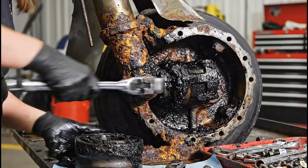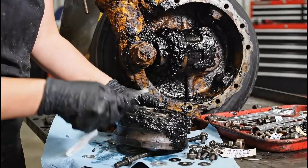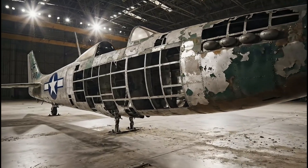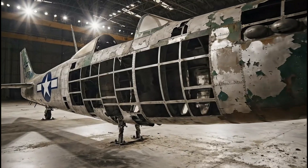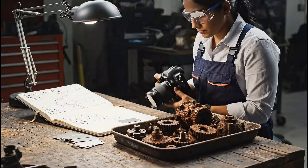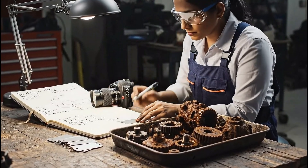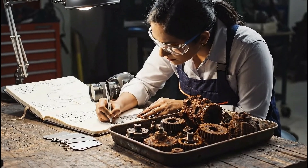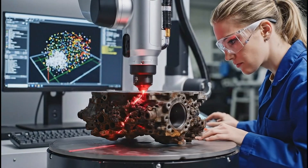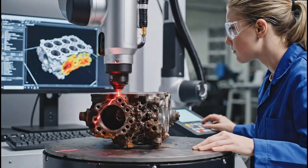The corrosion on the P-51 strut is severe. We have to meticulously document and label every single component as it's removed. The laser scanner meticulously maps the corroded surface, creating a high-fidelity digital replica of the complex geometry.